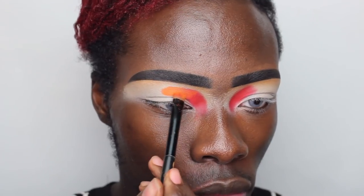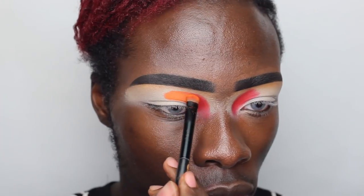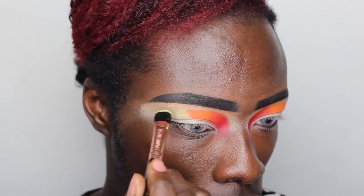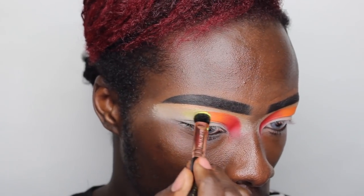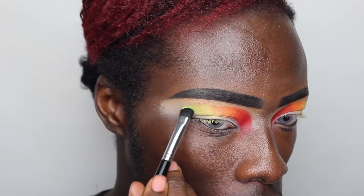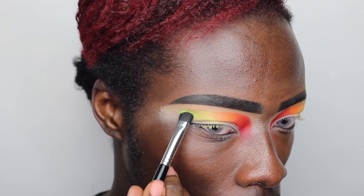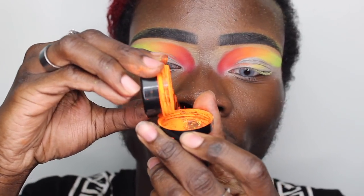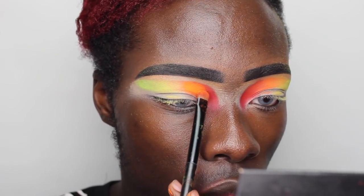I'm gonna be stamping those colors on to really get them pigmented and blending them into one another. I did find that the yellow in this palette was a little bit difficult to blend out, however we made it work. We're gonna go ahead and add some loose pigments on top, so the yellow not being as pigmented didn't matter as much — though using it on its own it might not be as pigmented as you'd like. Now taking my Stargazer pigments, I'm taking the orange, the yellow and also the green.